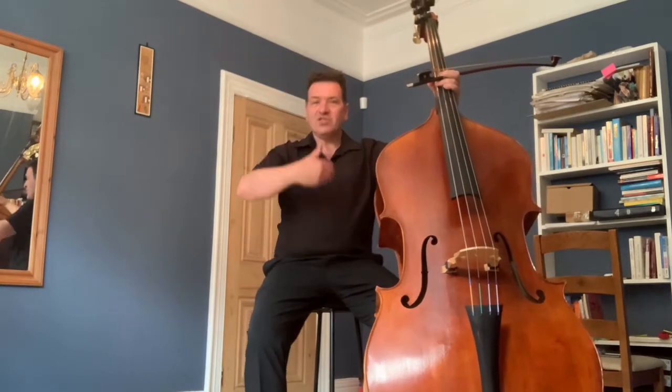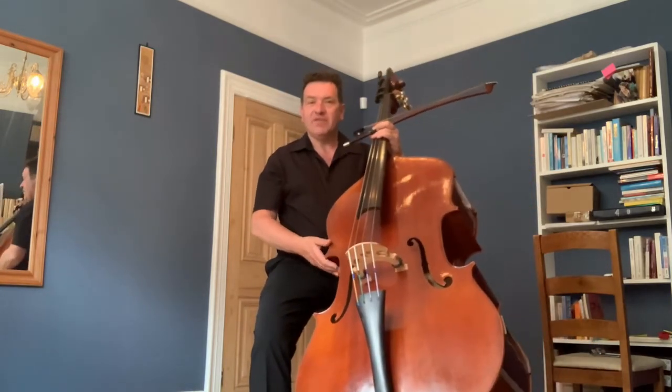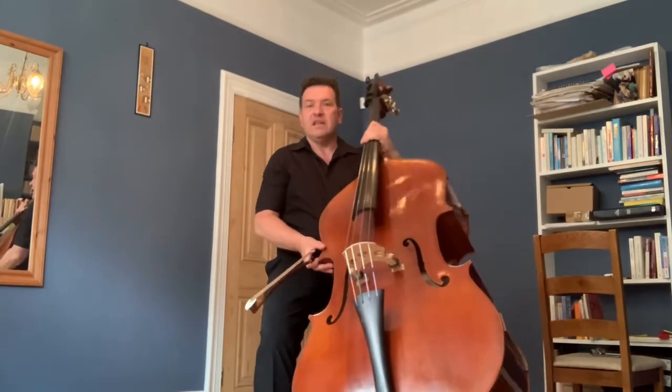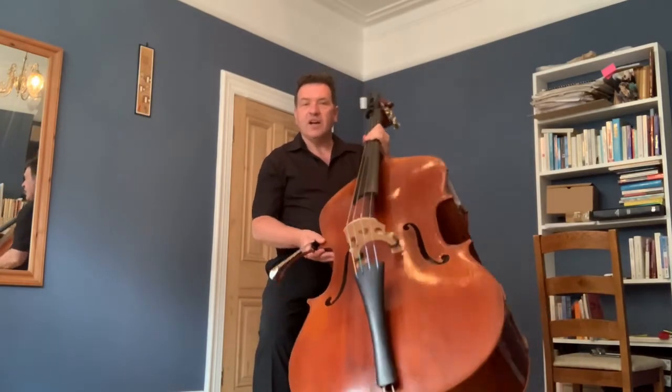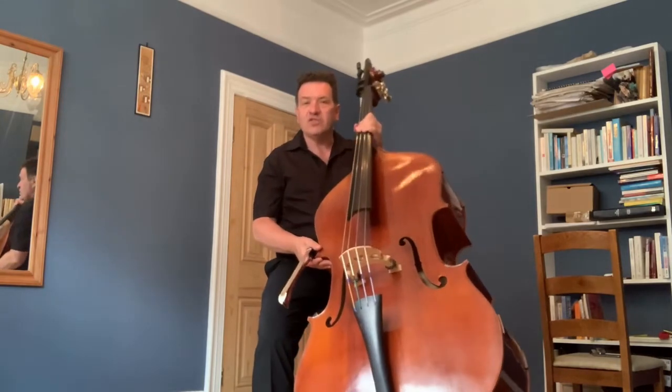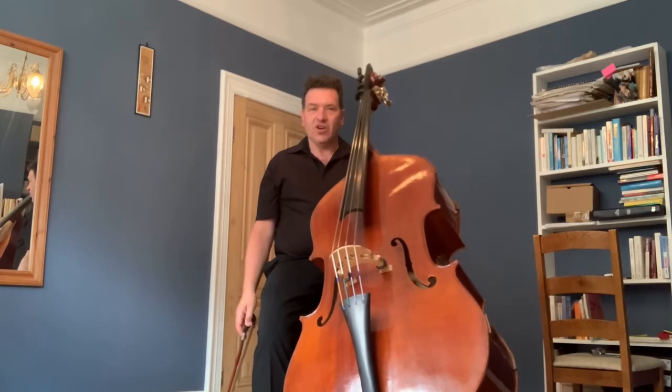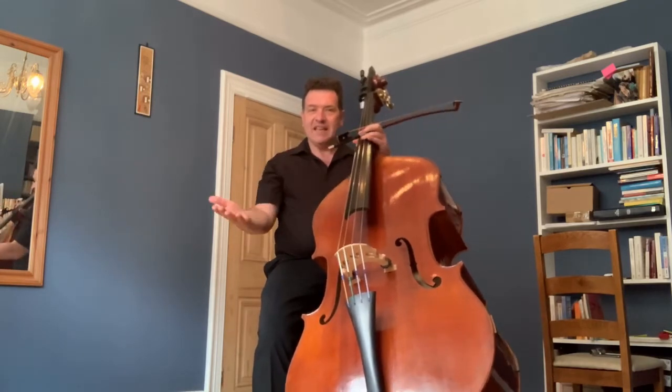If you imagine your center line, I like the double bass to be very much to the left of that, and I'm supporting the double bass with this knee here. I use a bent end pin, which takes a lot of the weight off the thumb.